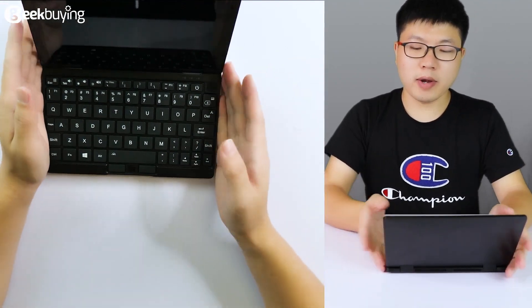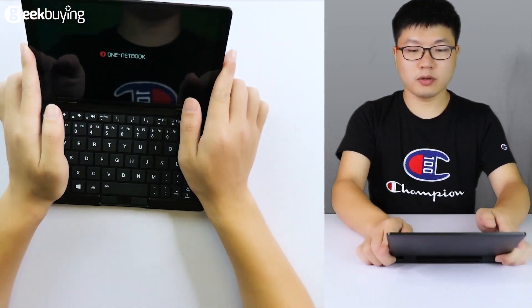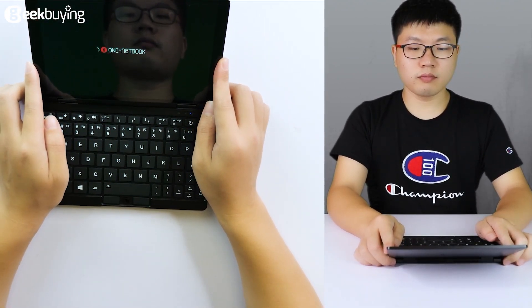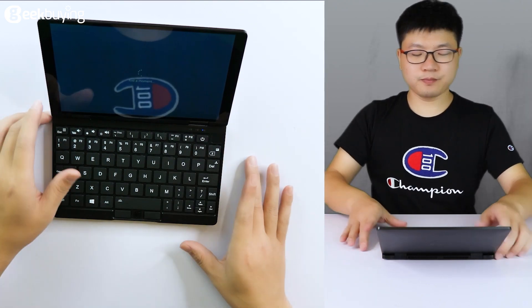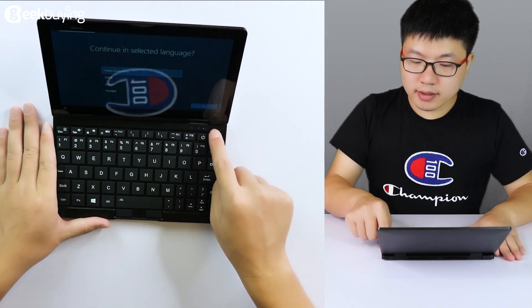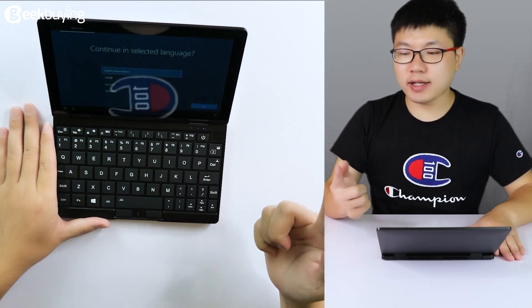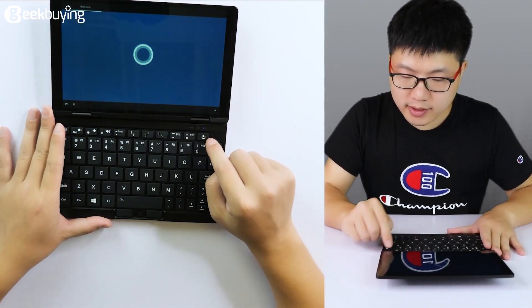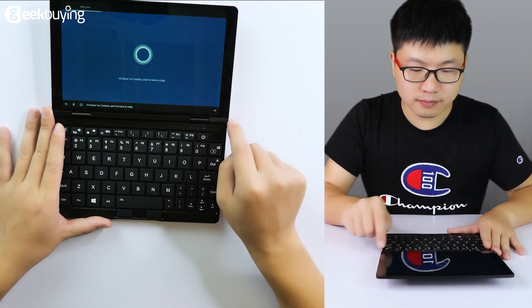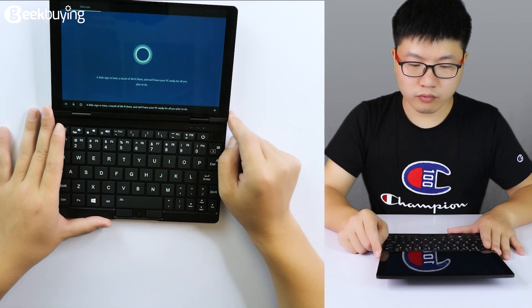Now we will turn it on. The laptop is on. As you can see, this is the fingerprint sensor. If you have recorded your fingerprint, the next time you can just use your fingerprint to unlock the screen. Besides the fingerprint sensor, there are signal lights. You can use it with a touch of Wi-Fi and have your PC ready for all you plan to do.